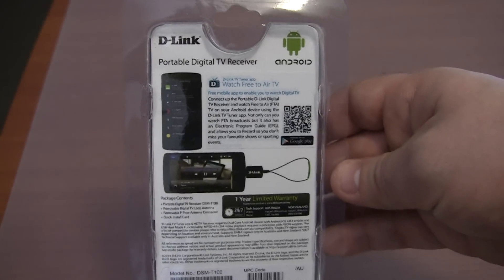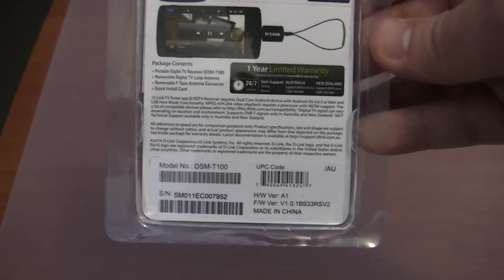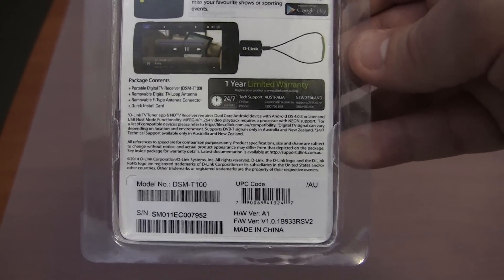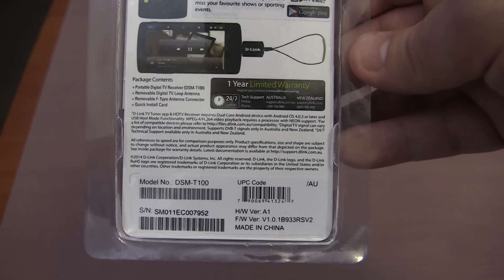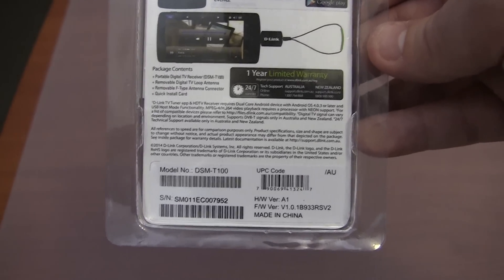Now let's take a look at the back of the box. I won't bore you by reading everything, though if you want you can pause the video and have a read. We have got package contents there — you will receive the digital TV receiver, the digital TV loop antenna, the F-Type antenna connector, and the quick install card.